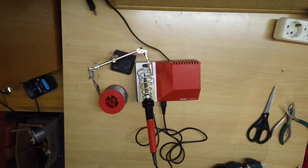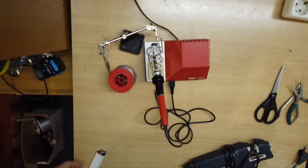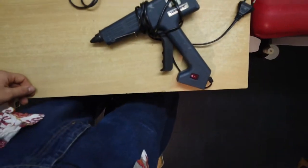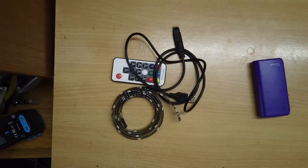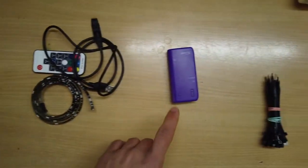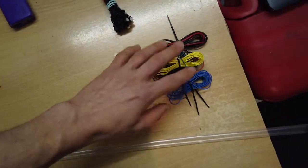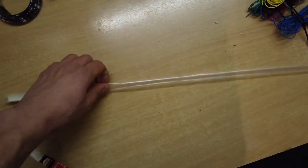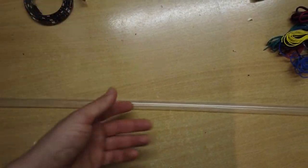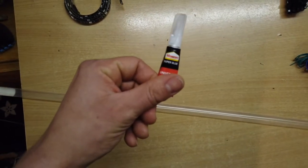First of all, the tools you're going to need: some soldering stuff, some scissors, a copper bender, and a hot glue gun. For your LED unicycle you're going to need an LED kit, a small power bank, some zip ties, a length of cable, and some kind of moldable material.